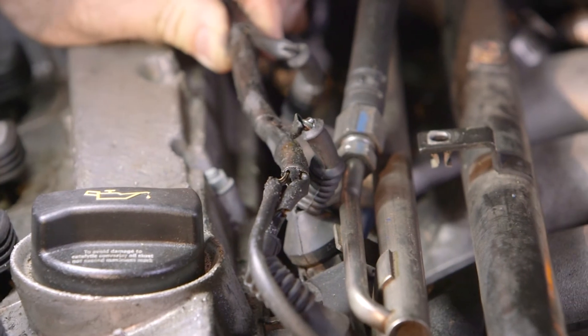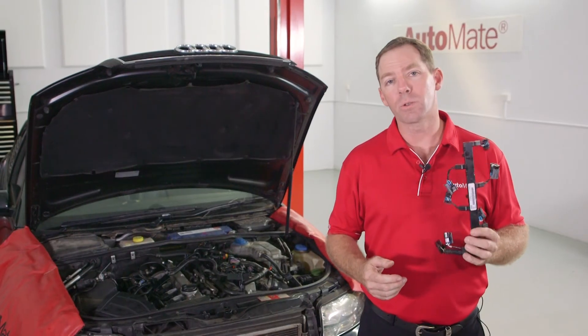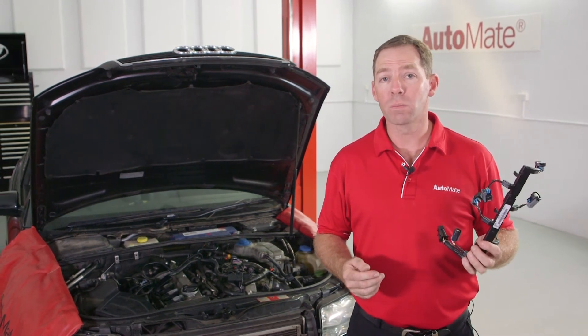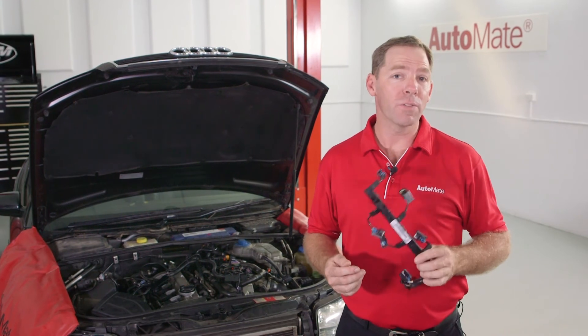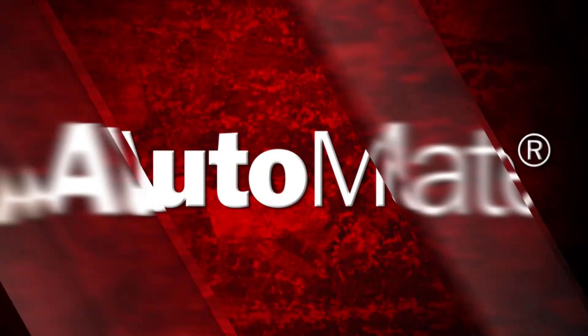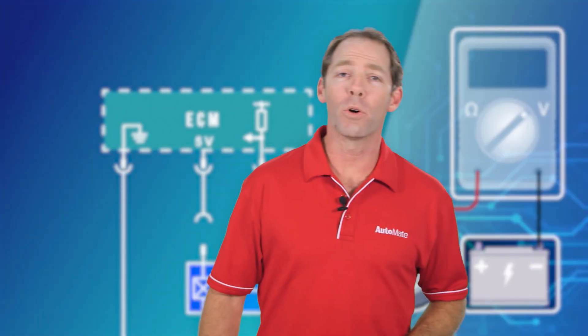Look at cables and harness insulation for any discoloration that may indicate a stress point. The next step is critical: is the time and effort in finding the fault worth the expense, or is it more cost-effective to simply purchase and install a new harness?